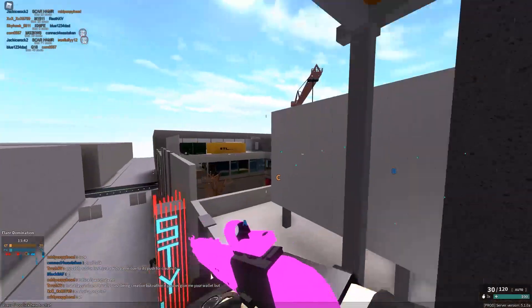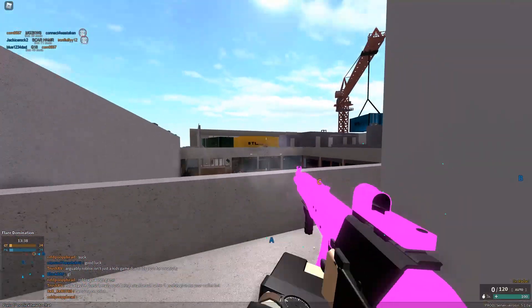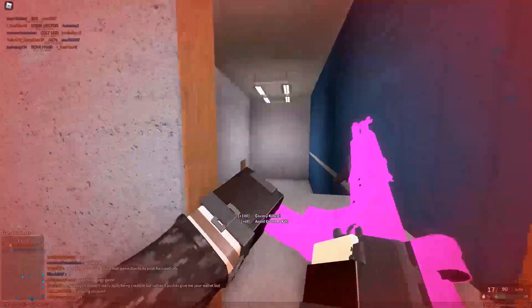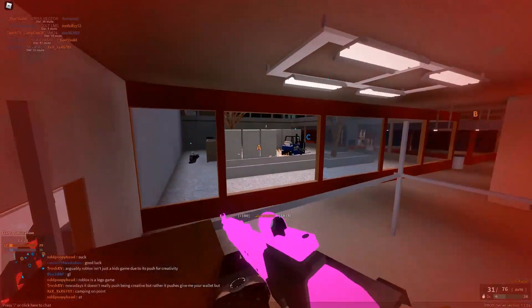Now let's get to the angled grip. As you can assume, the angled grip is basically the direct opposite of the vertical grip. Instead of hipfire, it's ADS. Using an angled grip causes the hipfire spread to be widened, making it really hard to hipfire with this attachment.